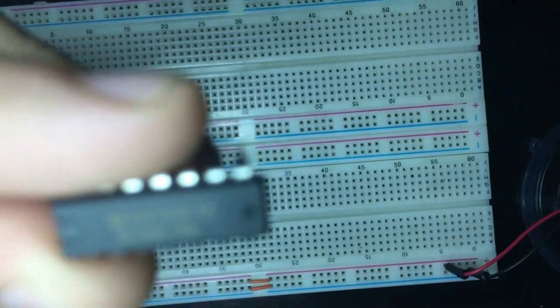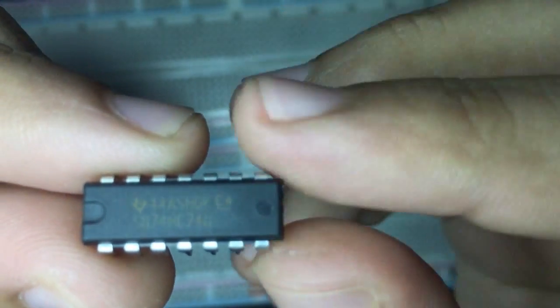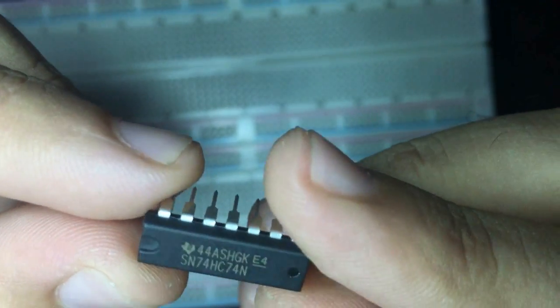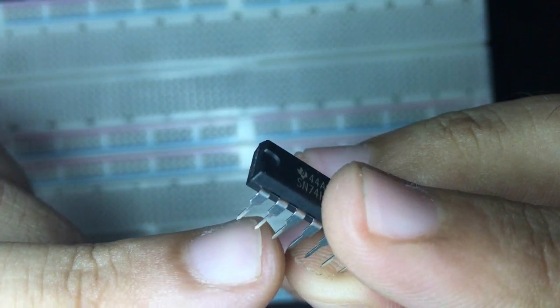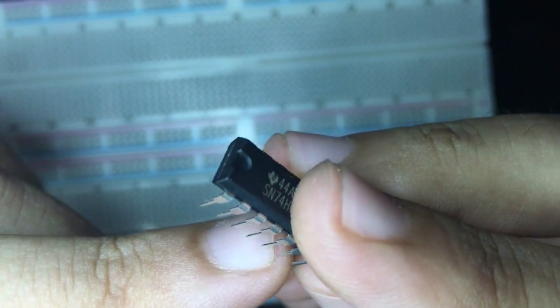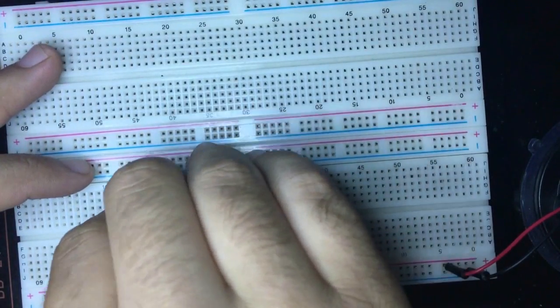Here we have the 7474 D flip-flop on the breadboard. You can see the notch at pin 1. We have Ground, VCC, Clear, D, Clock, Set, Q, and Q-bar. I'm going to plug this into the breadboard now.